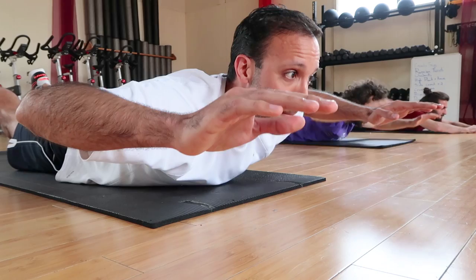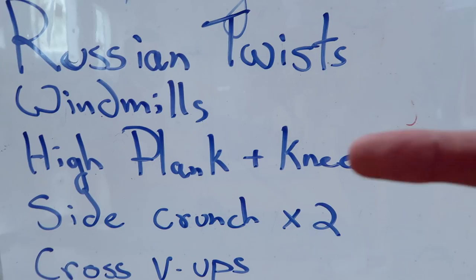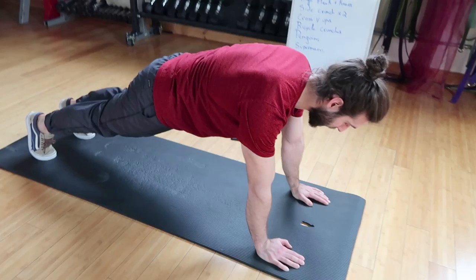Next we're going to do high planks with knees to opposite elbow — a motion you need to be able to control and stabilize through. Ideally you have a nice flat back. Bring your right leg across and tap your left elbow, then bring your left knee over and tap your right elbow.